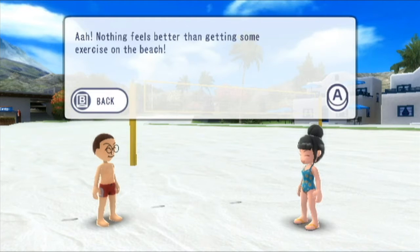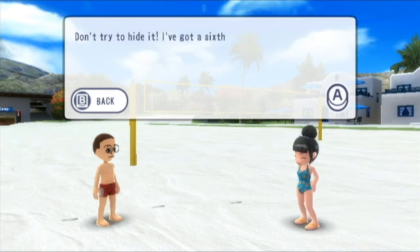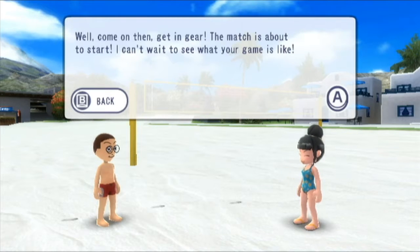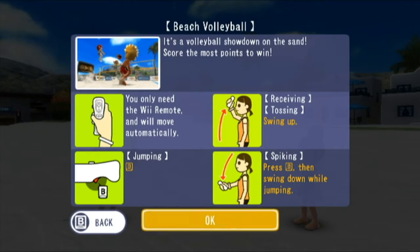Nothing feels better than getting some exercise on the beach. The NPC says: 'Hey you, looks like you're itching for a game of beach volleyball. Don't try to hide it. I've got a sick sense for these things. Come on then, get in gear — a match is about to start. I can't wait to see what your game is like.' For beach volleyball you only need the remote. I'll unplug the nunchuck. For receiving and tossing you swing up — you have to time it right. For jumping press the B button, and for spiking press B then swing down whilst jumping. Pretty basic controls.